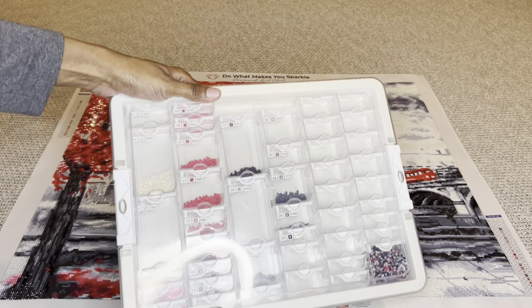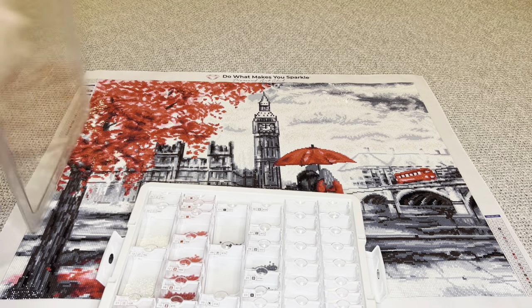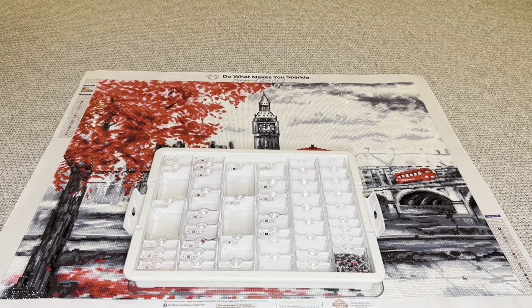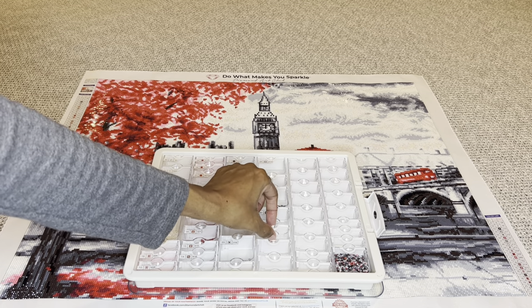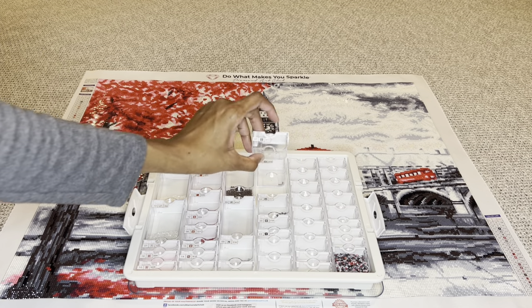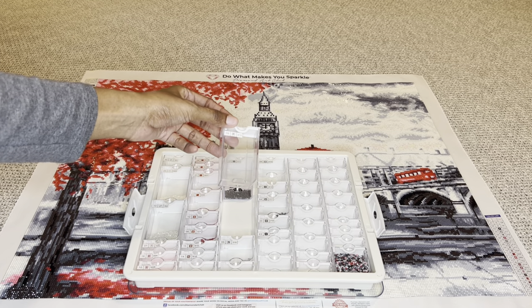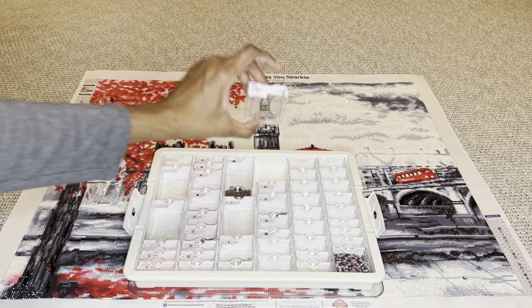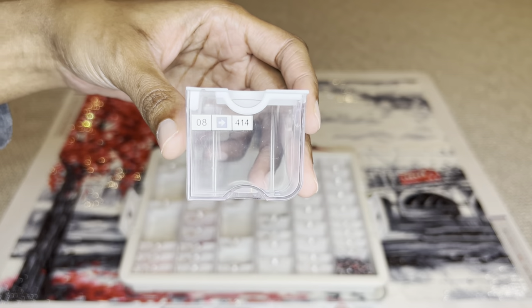I did kit this one up inside of an Elizabeth Ward knockoff container, and as you can see, almost all the drills are gone. I did run out of quite a few colors and came very close to running out of others. The colors that I ran out of — there were three of them: 310 (the black), 413 (a bit of a darker gray), and 415 (a lighter gray). The one I came very close to running out of is 414 — there are like four left in there. I came really close with this one.